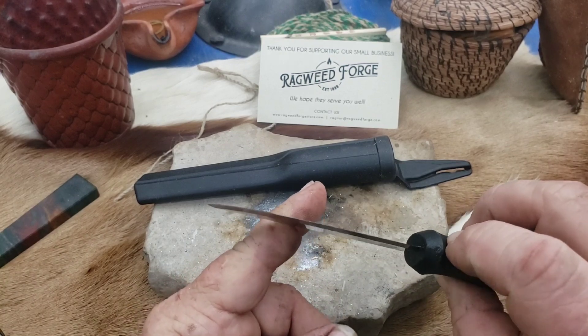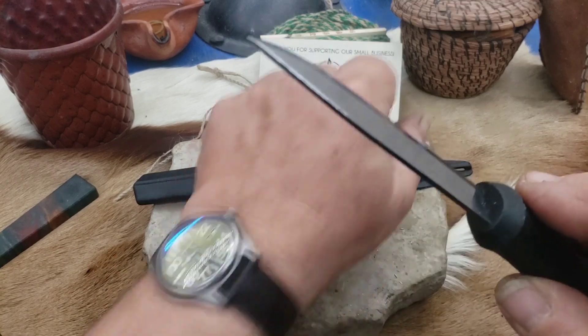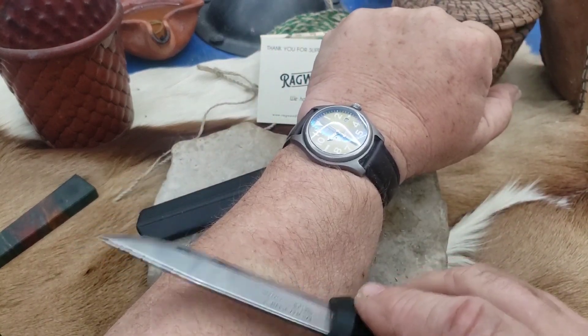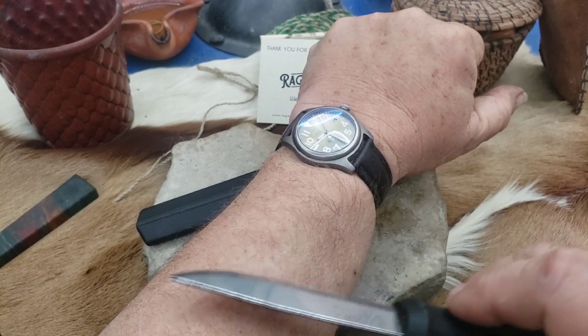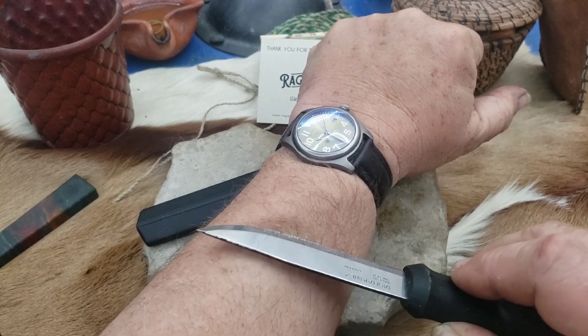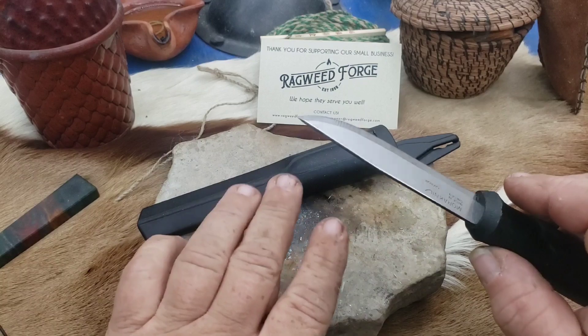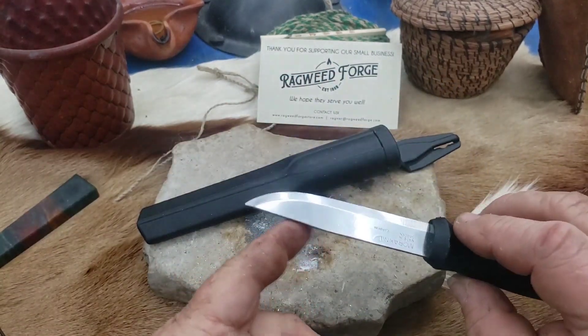You can see it's got a good edge — bites into the thumbnail really nicely. Let's see what it does on the arm. Takes hair without any problem. That's going to itch later. Don't mind my hands — I've been working with stain on a project for a friend.